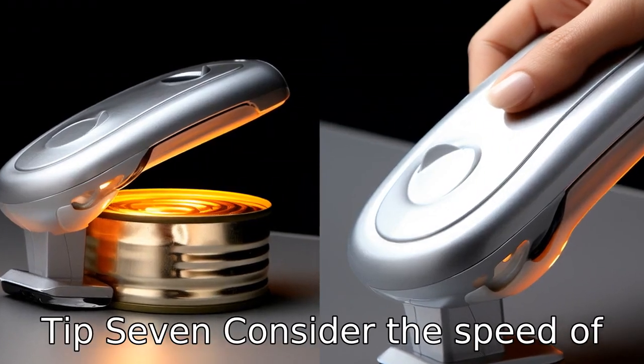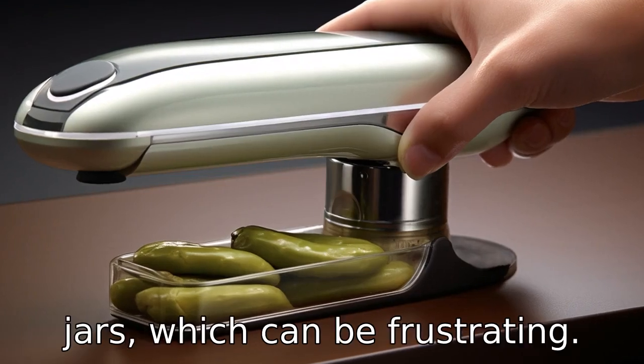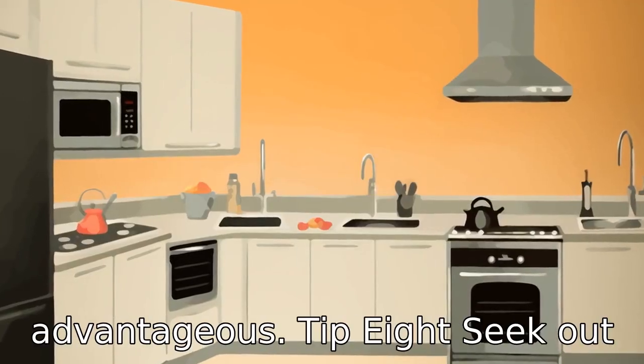Tip 7: Consider the speed of the opener. Some electric jar openers can take a while to open jars, which can be frustrating. Therefore, choosing a model that is quick and efficient would be advantageous.